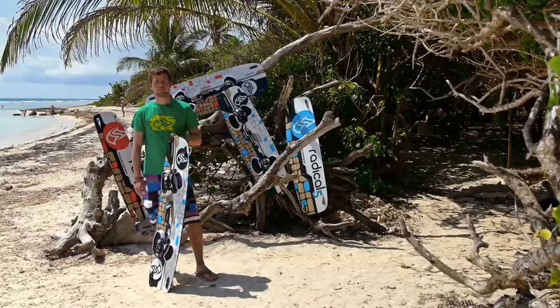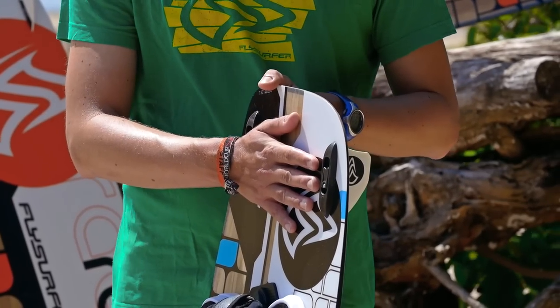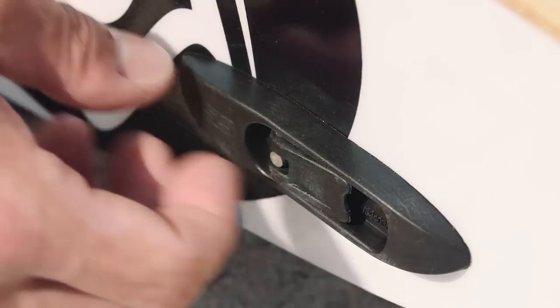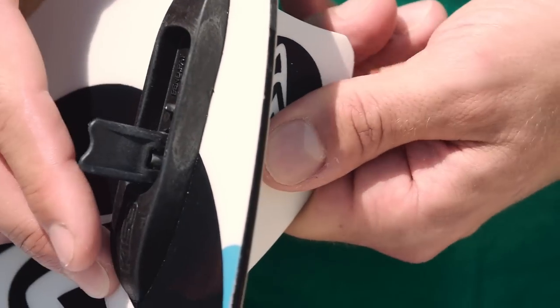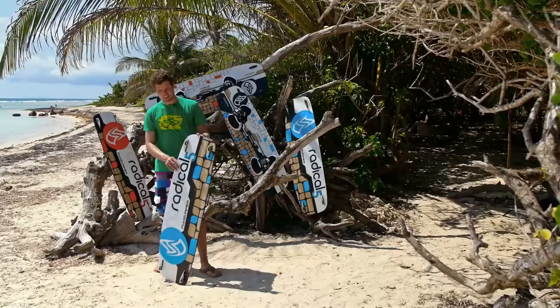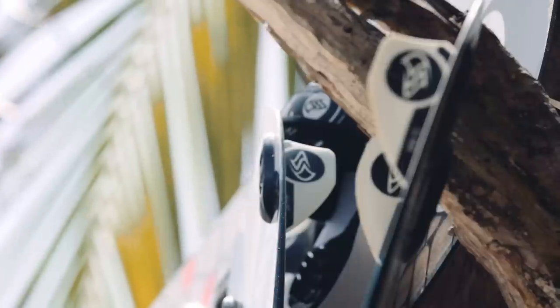For the fins we apply our new click-and-ride fin connectors, which is a fast connection system that allows you to mount and dismount the fins without any tools. This is perfect for traveling — it only takes seconds to take out the fin and mount it again. The fins themselves are made from high quality G10 glass fiber material, and the nice new white collar is completely in the material so it doesn't come off if you hit some stones.